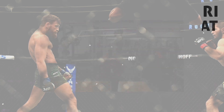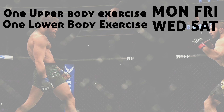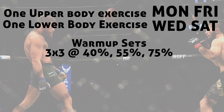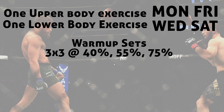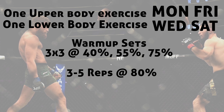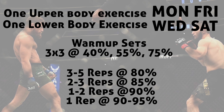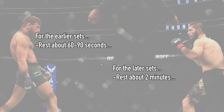For a simple program, on Monday, Wednesday, Friday, and Saturday do one upper and one lower body exercise. Begin with three warm-up sets at 40%, 55%, and 70% of your one-rep max, all for three reps. After that, do three to five reps at 80% of your one-rep max, two to three reps at 85%, one to two reps at 90%, and one rep at 90% to 95% of your one-rep max. For the earlier sets rest about 60 to 90 seconds, and for the later sets rest about two minutes.